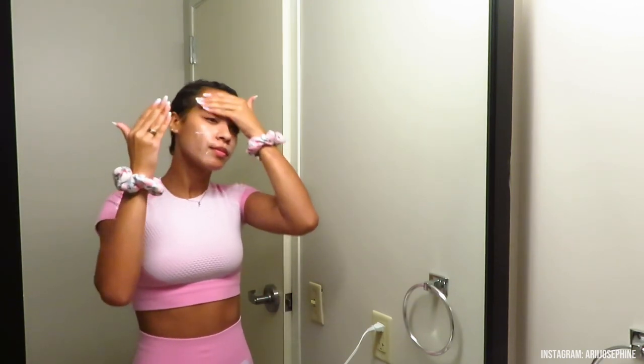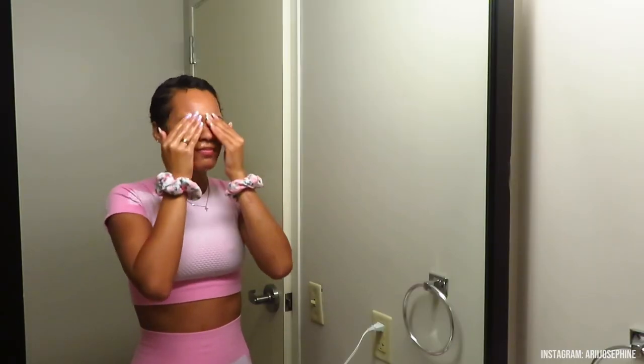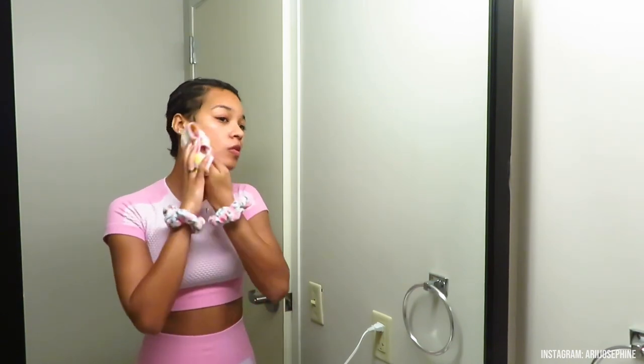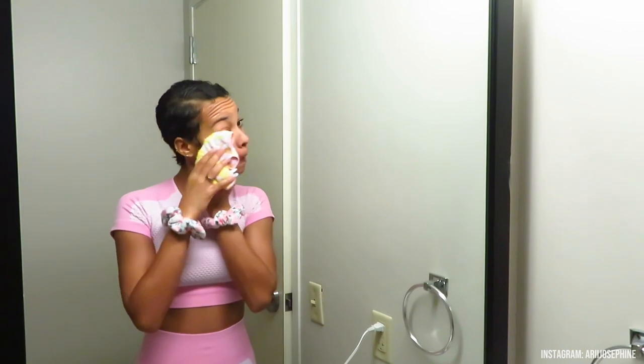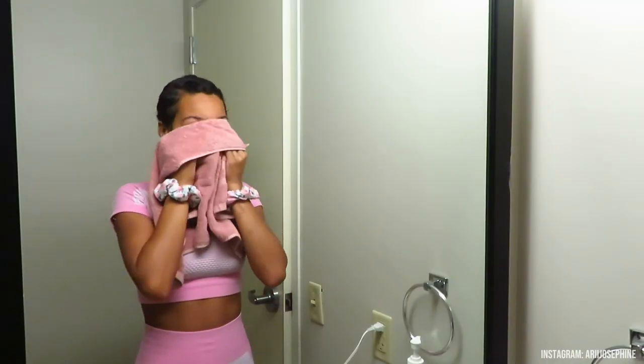I'm trying to be more gentle with my skin because it's very sensitive, so I'm just taking the time to really rub everything in. Then I use a makeup cleansing wipe from the Dollar Tree — it really helped get everything out and was so soft and gentle on my skin. I dried my face and made sure to pat it dry — always pat your skin after washing.